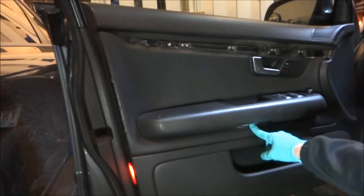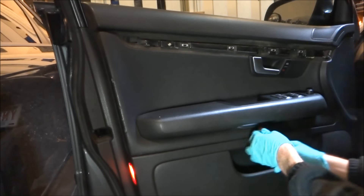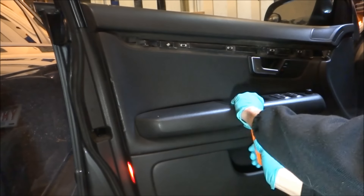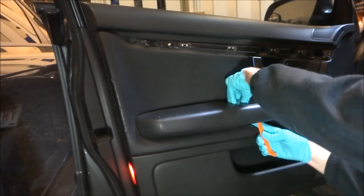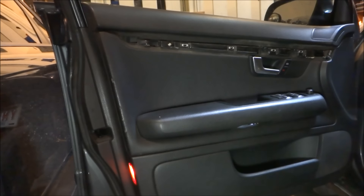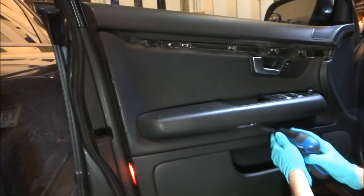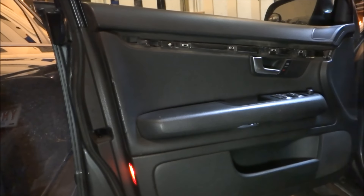Underneath the door handle there's this little piece here — you just need to pry that up from the bottom. That piece comes out, and then you've got two more screws in there. You're going to need a longer screwdriver to get to them.